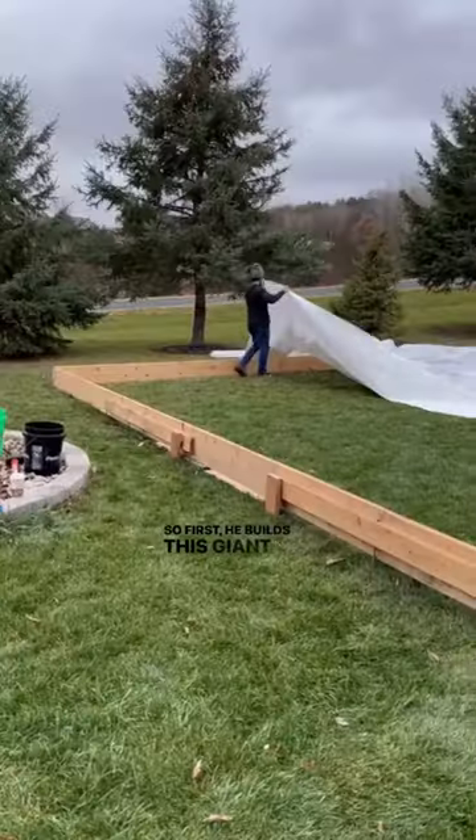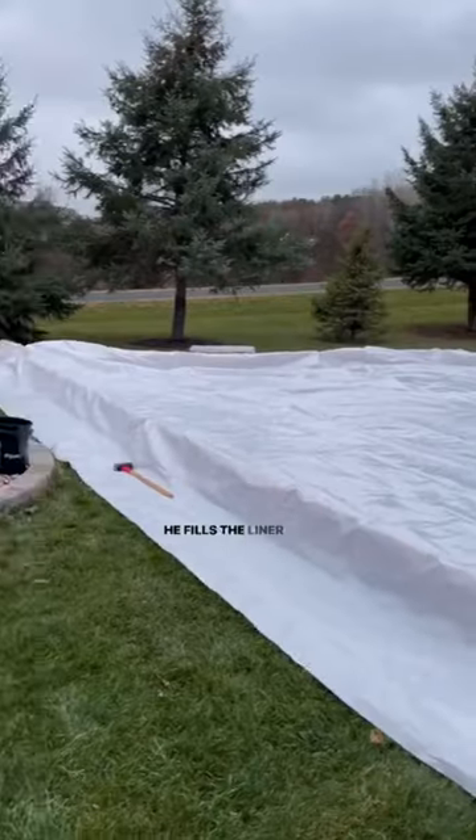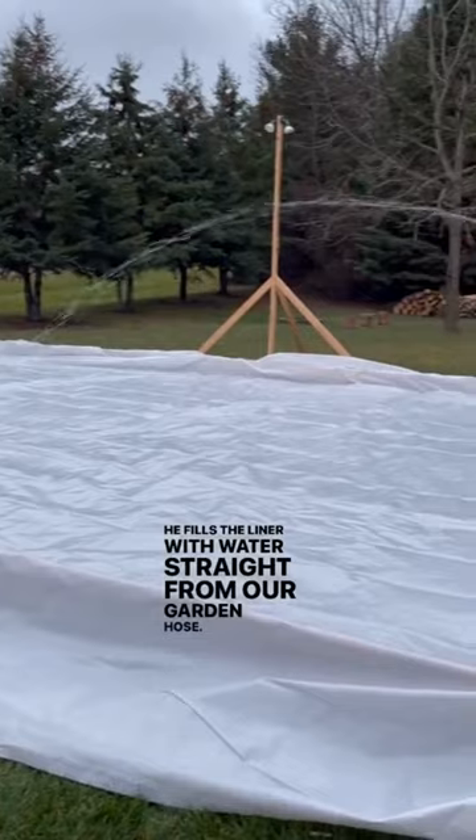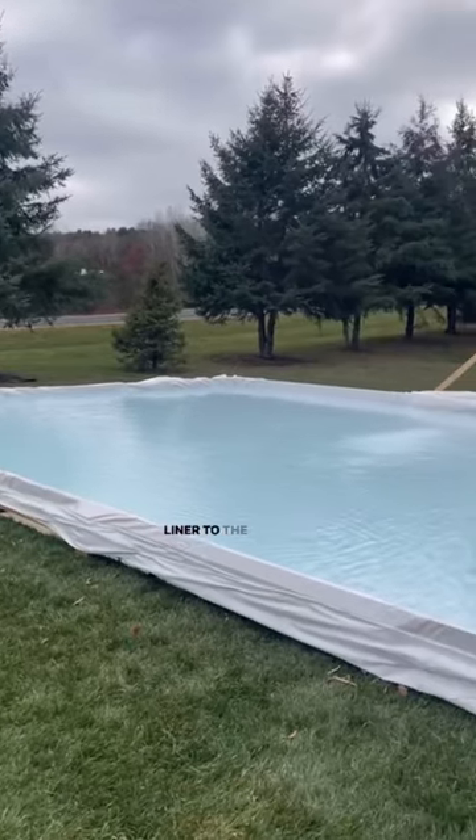So first he builds this giant frame, then he lays a liner over top of it. He fills the liner with water straight from our garden hose, and while the water is filling up, he pins the sides of the liner to the frame.